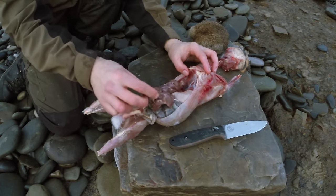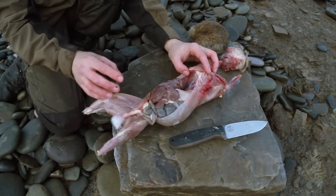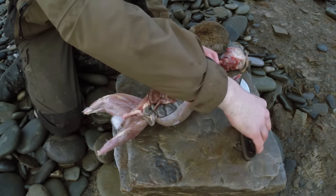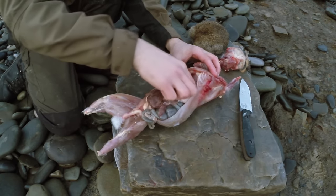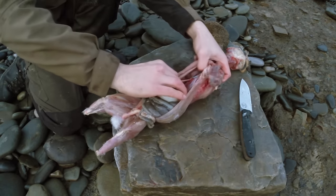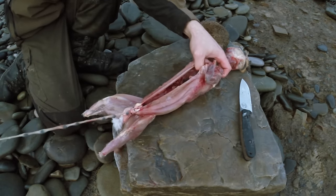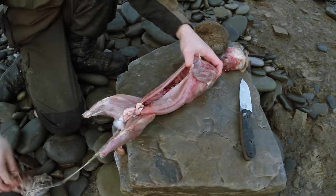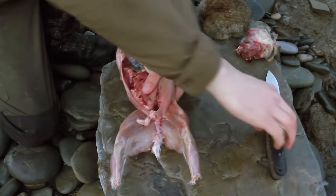We can eat that but it's actually rock hard and it shouldn't be — the liver should be very soft. So perhaps this animal was of ill health. I'm going to get rid of most of this anyway — I'll probably just keep the heart and the kidneys in this case because it's not looking massively healthy. You just take it all out like that, just put it all out as one big sack, and I'm sure the sea life will benefit greatly from that.